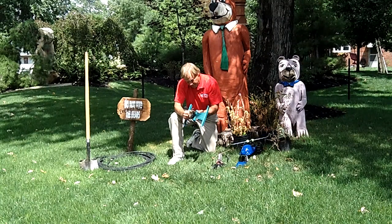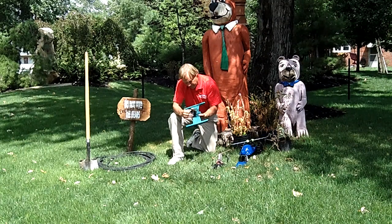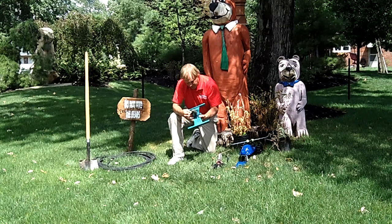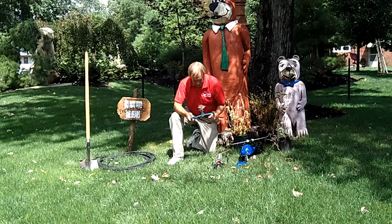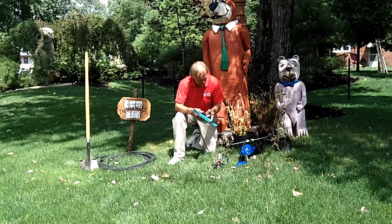Watering gadgets, doodads, thingamajigs — it doesn't matter what you call them, the key is to use them. To discuss the finer points of these doodads is Doug Maurer, president of Brian Kyle's Landscapes of Distinction.